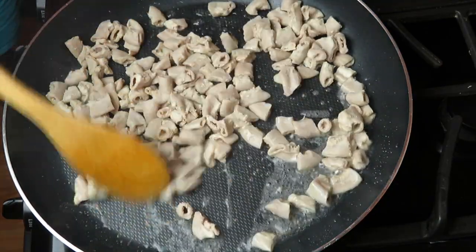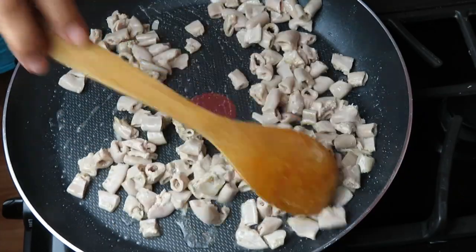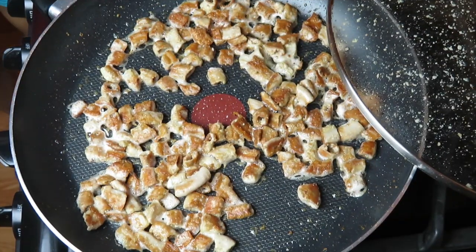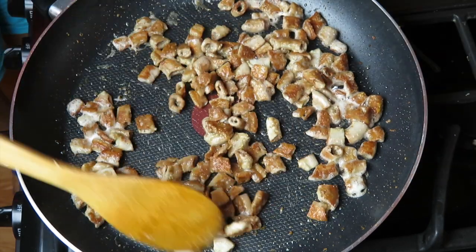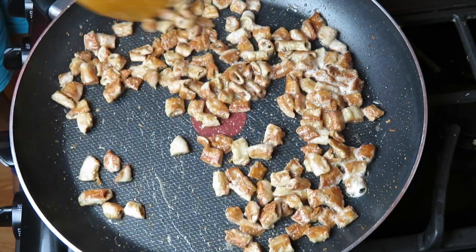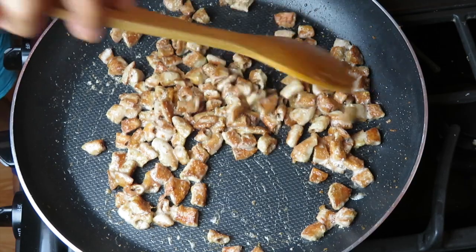Las tripitas son muy mantecosas. Hay que tener la manteca bien caliente y el fuego bien alto. Cuidado porque estas tripitas saltan a lo tarugo — no las vayan a quemar, y no vayan a estar sus niños jugando cerca. Ayúdese con una tapadera. Cuando las agregue a la manteca bien caliente, tenga lista una tapadera para que las tape. No baje el fuego para nada, solamente cuando esté volteando sus tripitas para que se doren uniformemente.